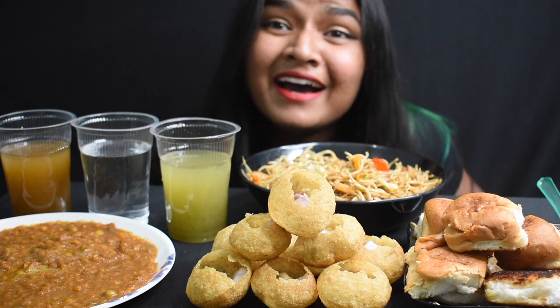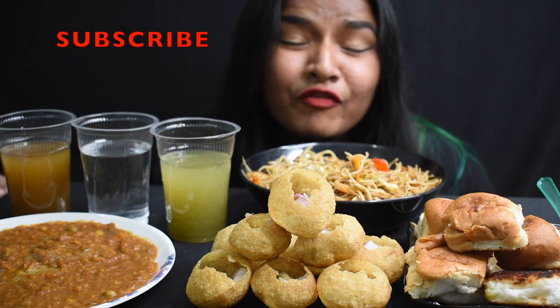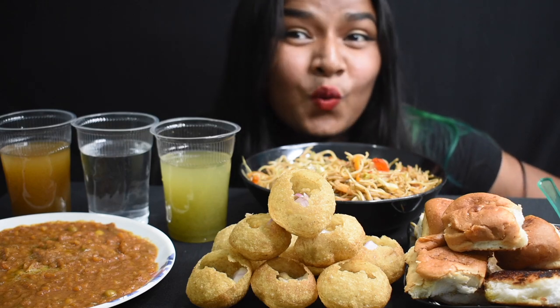We also have noodles. If you are new to my channel, please make sure that you subscribe and press the bell icon for more videos. Let's start the video!